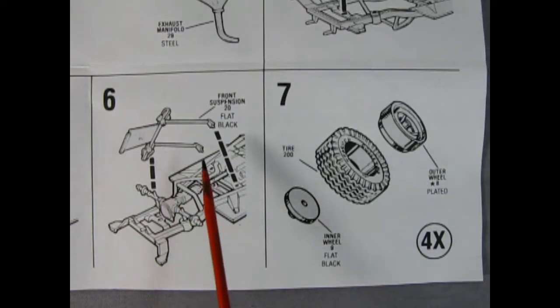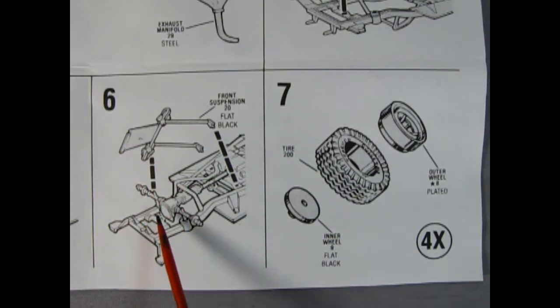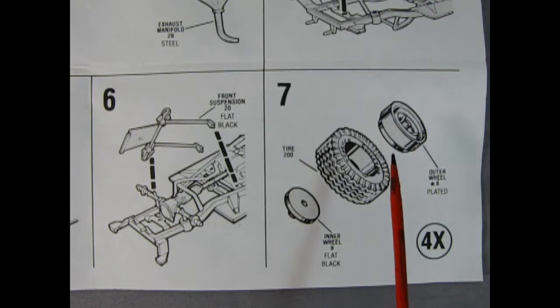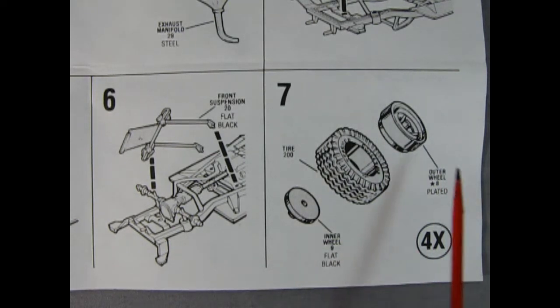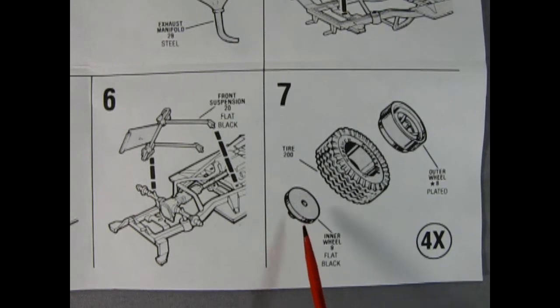Panel 6 completes our front suspension with a nice component that goes over top of our front differential. Then in panel 7 you make four tire and wheel combinations by using the outer wheel, the tire, and the inner wheel. The inner wheel locks into place on the axles, so make sure you remove all the seam lines off the axles so that these wheels will rotate freely.